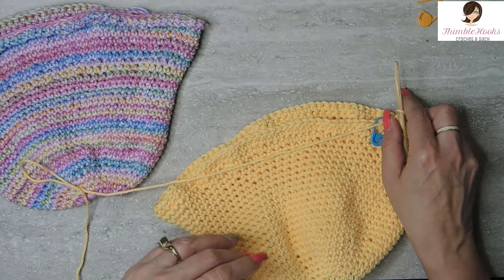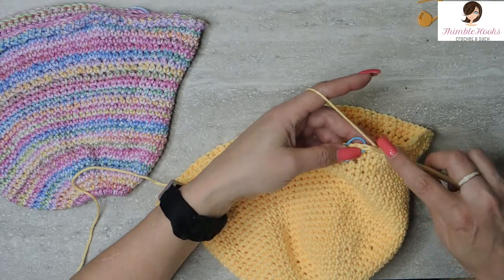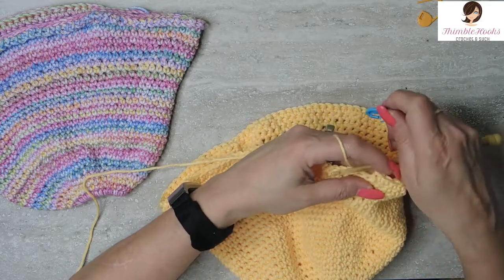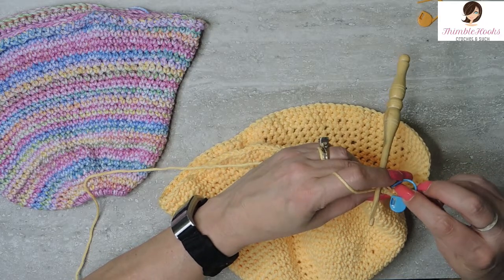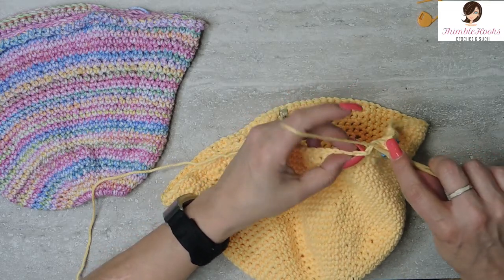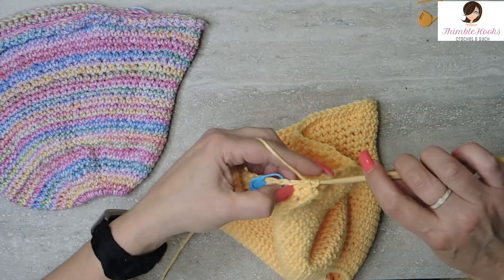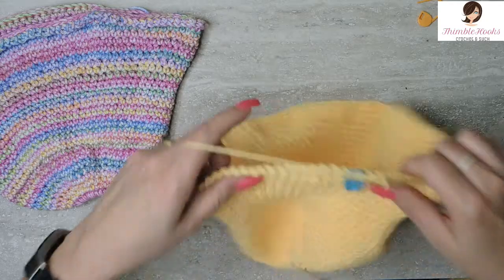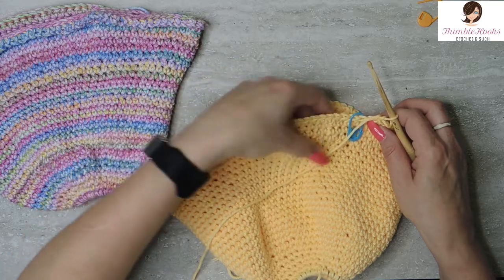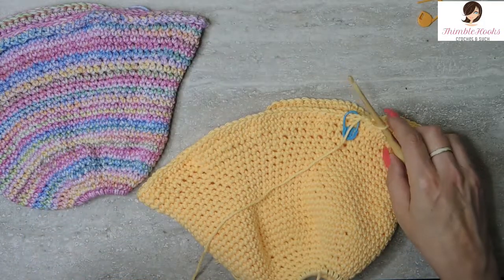Now we're going to move on to round 28 — there are only 33 rounds in the whole project, so we're almost done. This one is going to be another increase. The sequence is nine single crochets and then an increase of two single crochets in the same stitch, all the way around. That was round 28 — we just increased up to 110.